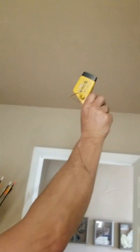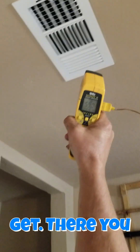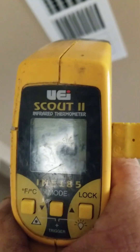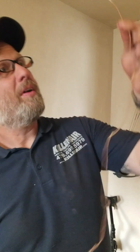Now I'm going to show you what people get from an infrared — you go right there. You see the difference? Dog and pony show. That is not the real temperature of the air coming out.